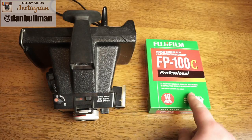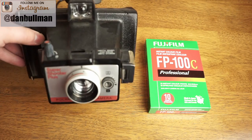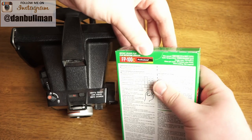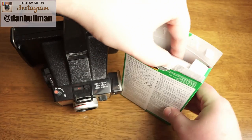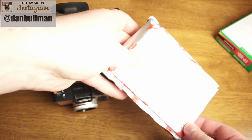I'm going to show you how to load some pack film — we have Fuji FP-100C — and I'll show you how to load that into your Polaroid camera. For starters, you're going to want to open up your pack of film. There's a little notch on the top of the pack that just tears open the top of the cardboard, and then you're going to have your film.